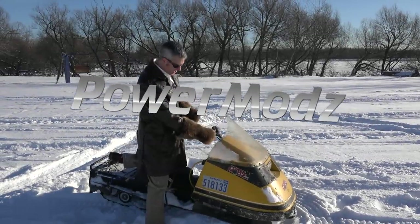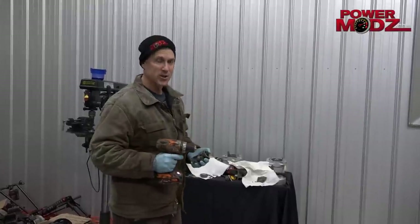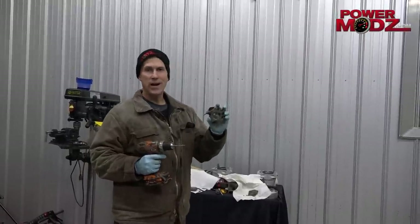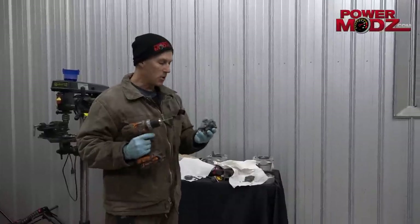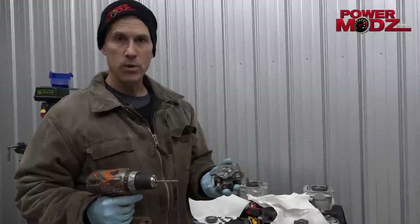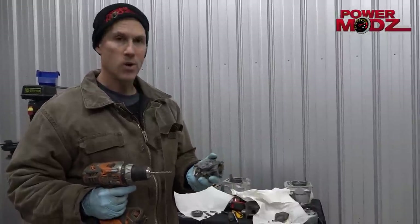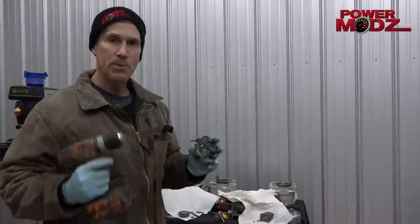It ain't snowmobiling unless your coat smells like gas! I'm getting my Lansen all ready for the season and I've got this $299 single. We should call it $299. And I'm rebuilding the carburetor on it. Don't let these Tilson carburetors scare you. A lot of people don't like them, they want to switch to Makunis, but you don't need to. These are great carbs if you just rebuild them the proper way.